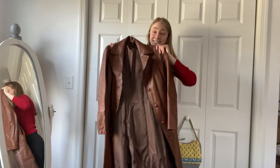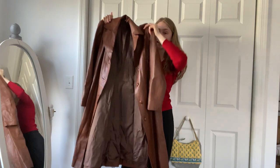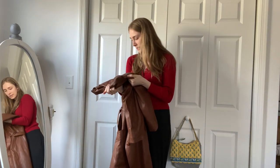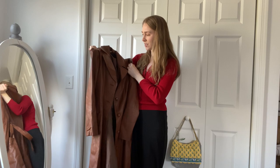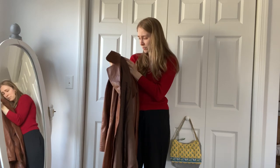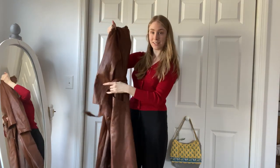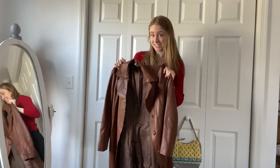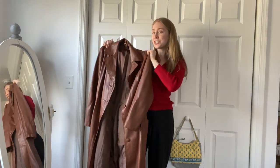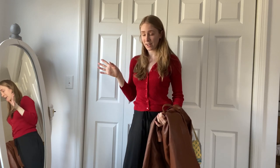Last item, and honestly one of the best things I thrifted: this caramel brown leather trench coat. I'm not sure if it's real leather or vegan leather, but I'm pretty sure it's vintage based on the tag inside. It's a midi-length trench coat style with a waistband, and it is so beautiful. This will be great for fall and winter, maybe even springtime with a pair of jeans and a light sweater. So many cool finds — I love all of them.